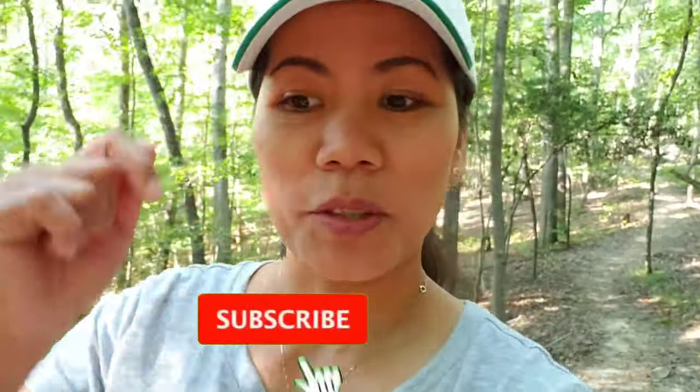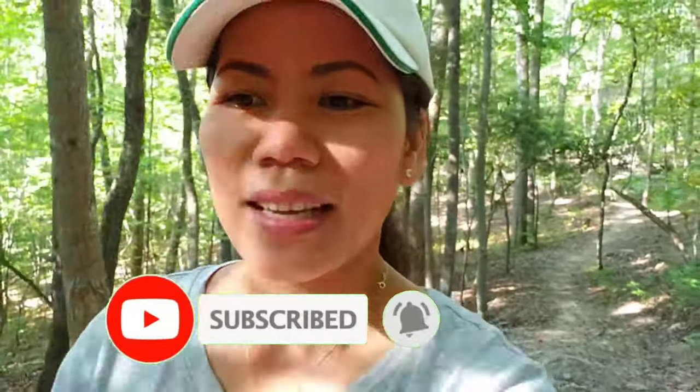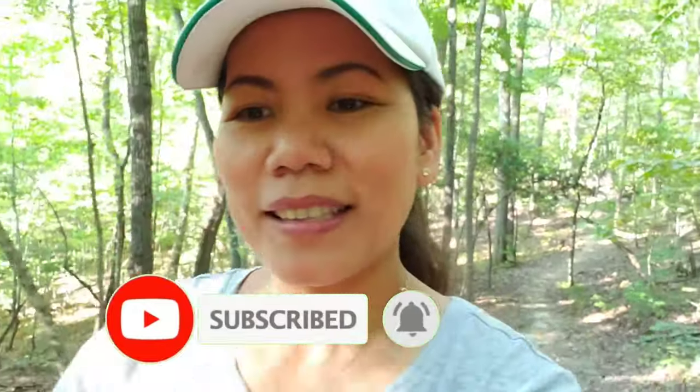Thank you guys for watching, I hope you liked the video. Please don't forget to click the subscribe button and tap the bell to get notified on my next videos. Please also like, share, and put your comment down below.